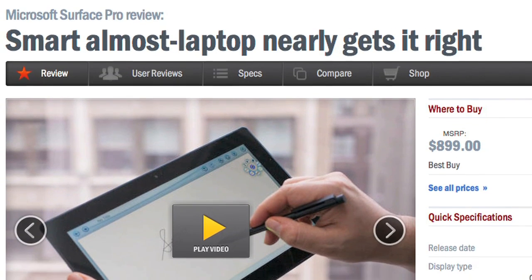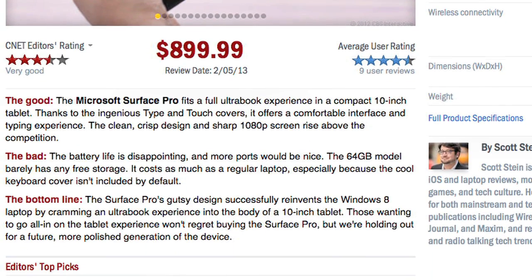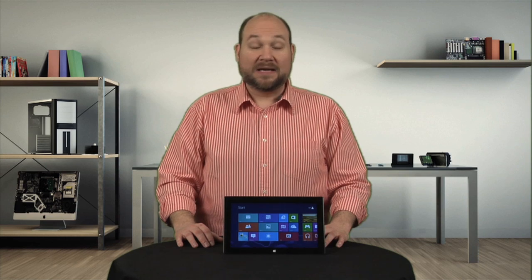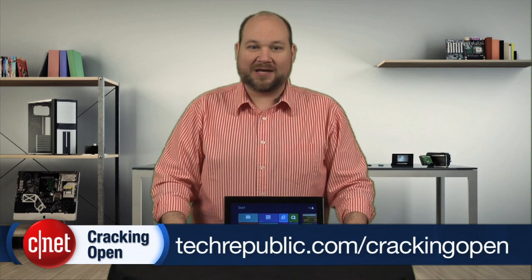For more information on the Surface Pro, including real-world tests and pricing, check out Scott Stein's full CNET review. To see more teardown photos and read my full hardware analysis, go to techrepublic.com/cracking-open. I'm Bill Dettweiler. Thanks for watching.